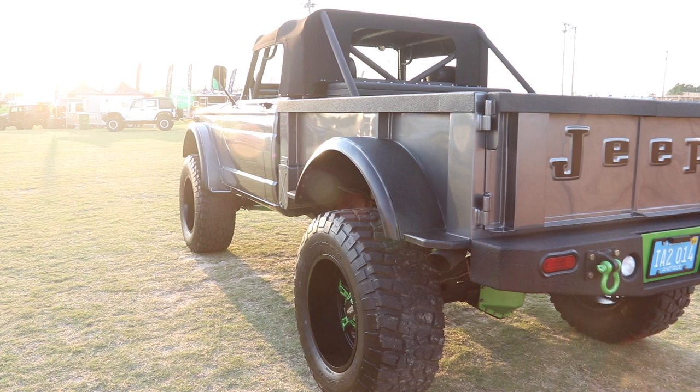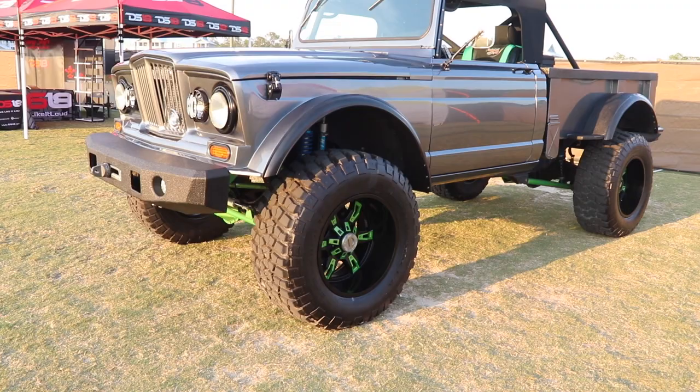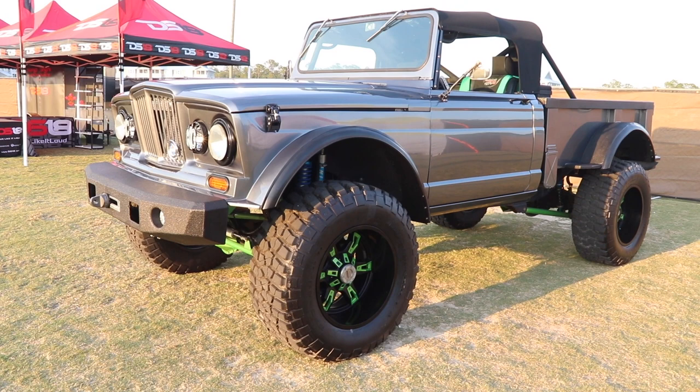Everything on the body is original, except we shortened the bed about 20 inches and split the tailgate to make the barn door tailgate. We built the windshield frame — the factory windshield frame is much too tall and almost leans forward on the M715.